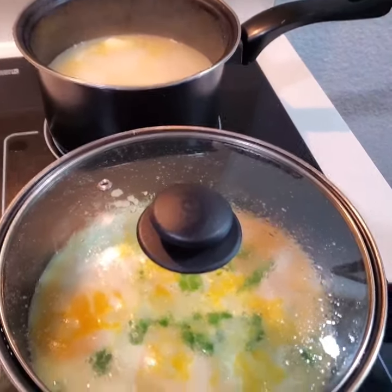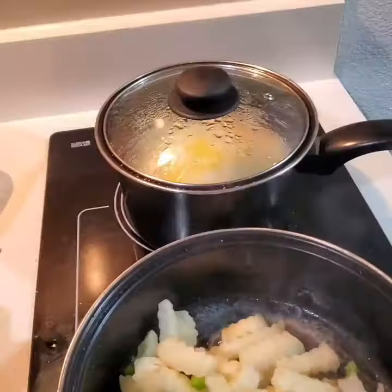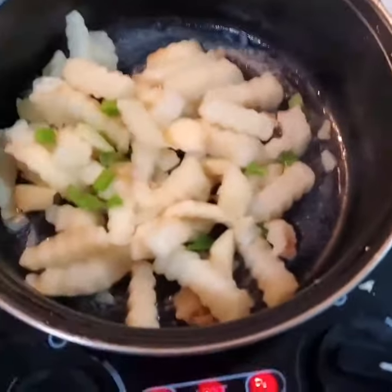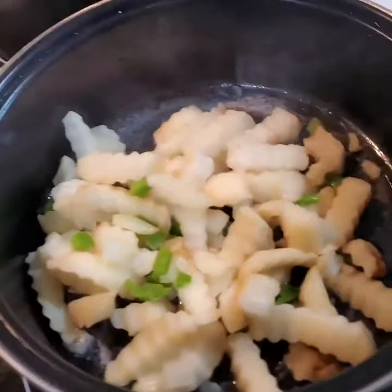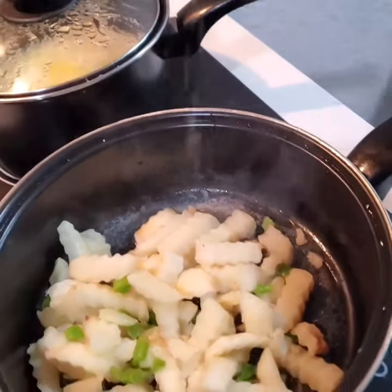I'm just making some breakfast before we leave — grits and eggs. The grits are still cooking. I just put some fries, onions, and bell pepper on the stove with a little bit of salt.